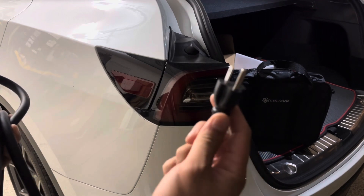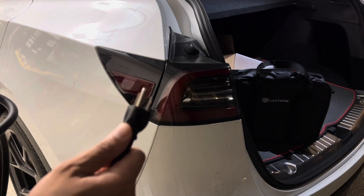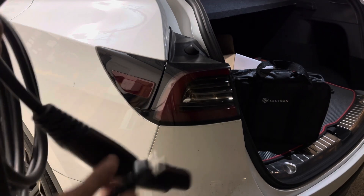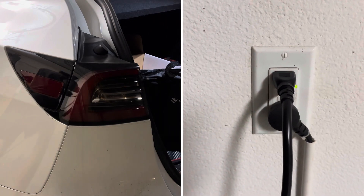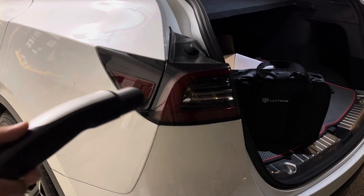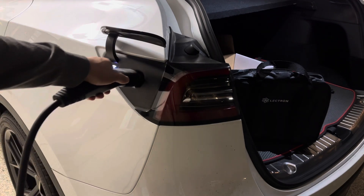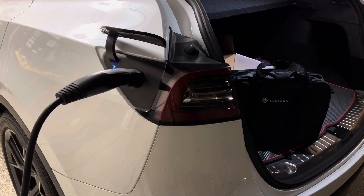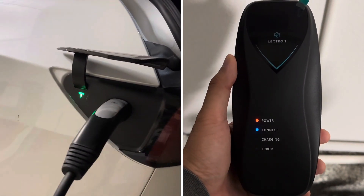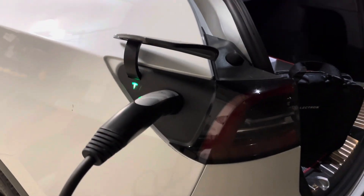The level 1 charging uses your regular plug — the same plug you use to charge your cell phone. No adapter, no special plug. Every household in the US has this. So let's go ahead and plug this in. I have it plugged in, now pressing this button, and then just plug in. You can see the green light is flashing and the T emblem light is flashing. No issue with this charging adapter or mobile connector.